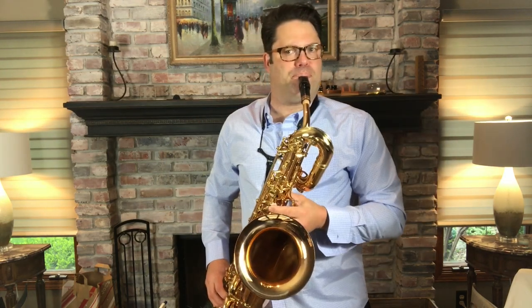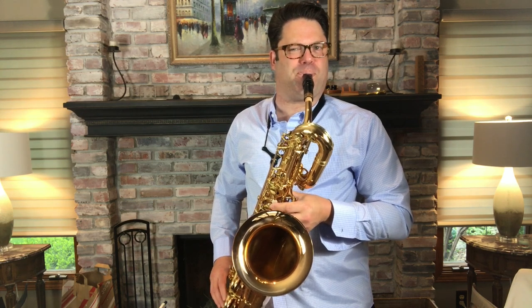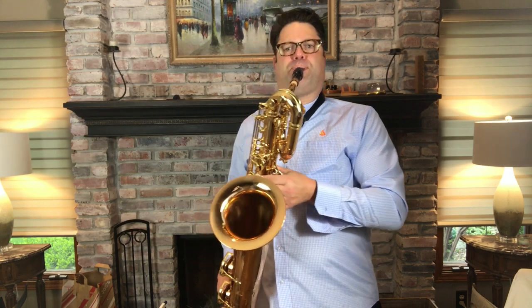Here's an example of the Contemporary II. The same type of baffle, much more brilliant for a contemporary sound, but a little bit lower.